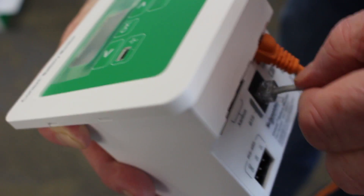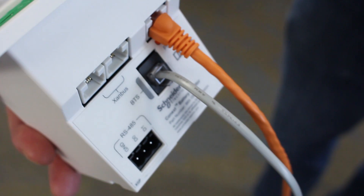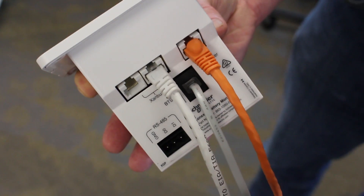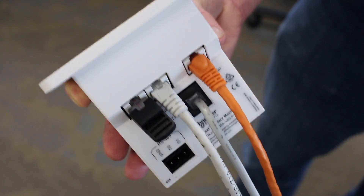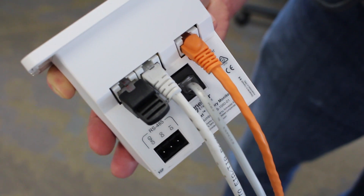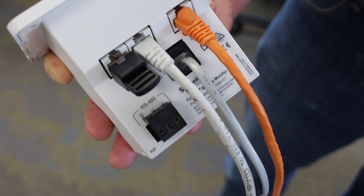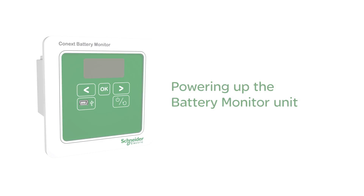Connect the gray RJ11 cable of the battery temperature sensor. If the battery monitor is installed on a Zanbus system, install the white Cat5 Zanbus cable to connect the battery monitor unit to the Zanbus network. If the battery monitor is the last device on the network, install the RJ45 terminator — a terminator is included in the package. If the battery monitor is wired to a Modbus master, connect wire twisted pair shielded cable to the three-position terminal block.